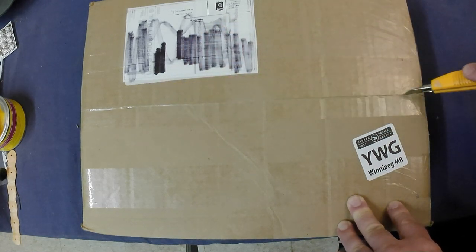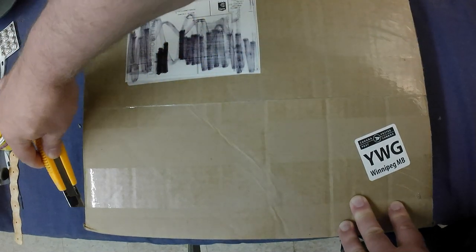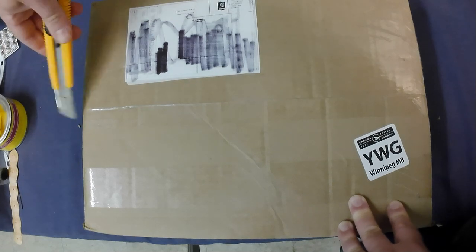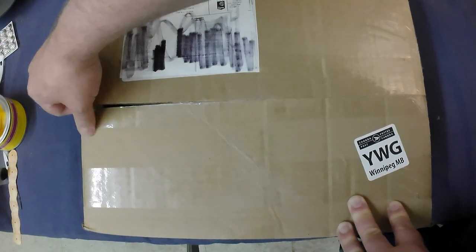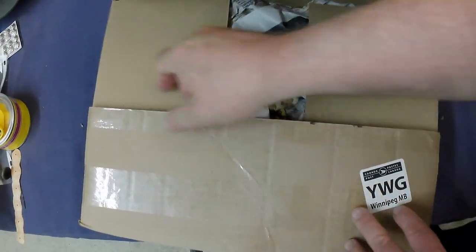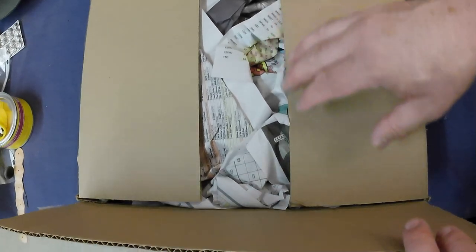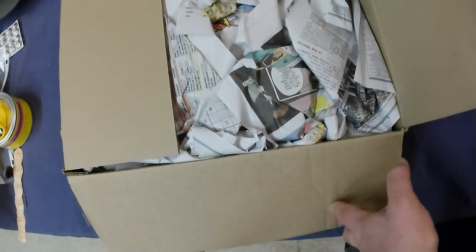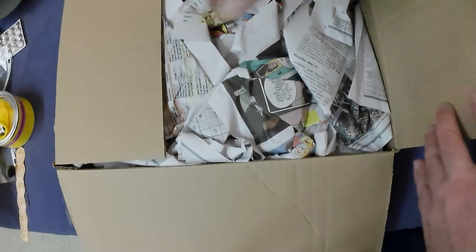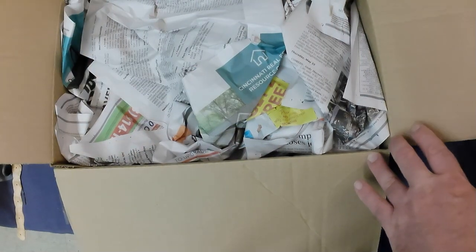Let's get it open here — all well packed. Get this untaped here. A lot of the stuff is kind of paper product, or most of it, or maybe even all of it. I can't remember exactly what I bought; it's been a little bit. Here we go.